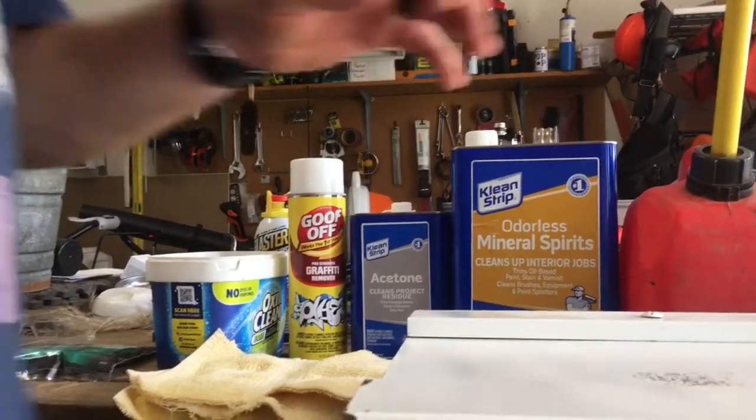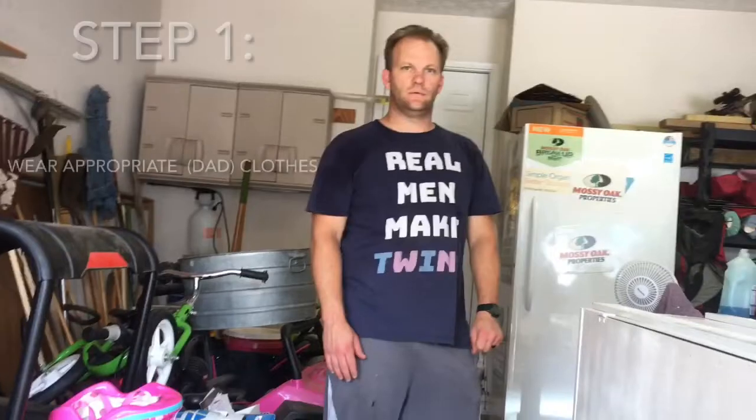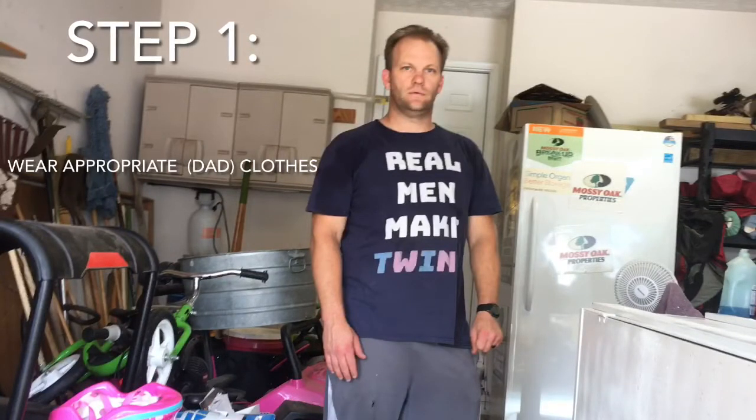What we're going to do is try to remove this white spray paint to get down to the original paint without damaging it. Before heading into your messy shop, be sure you're wearing the right clothes. If you're a dad — and we assume you are — dress like a dad: mess shorts, dad shirt, headband optional.